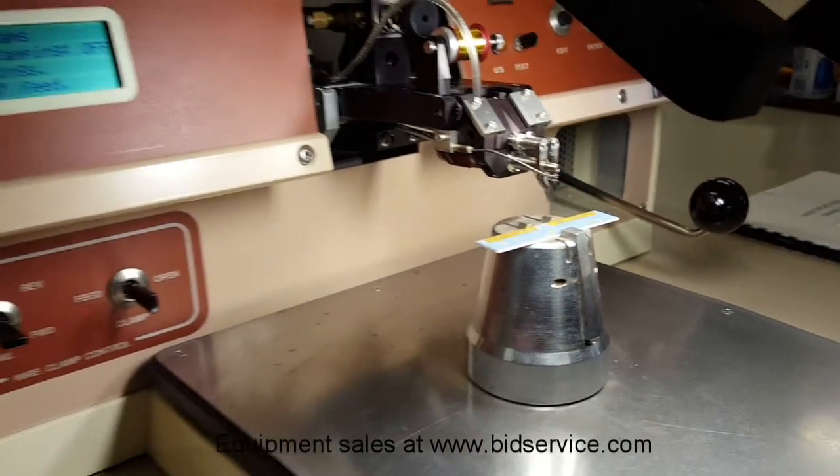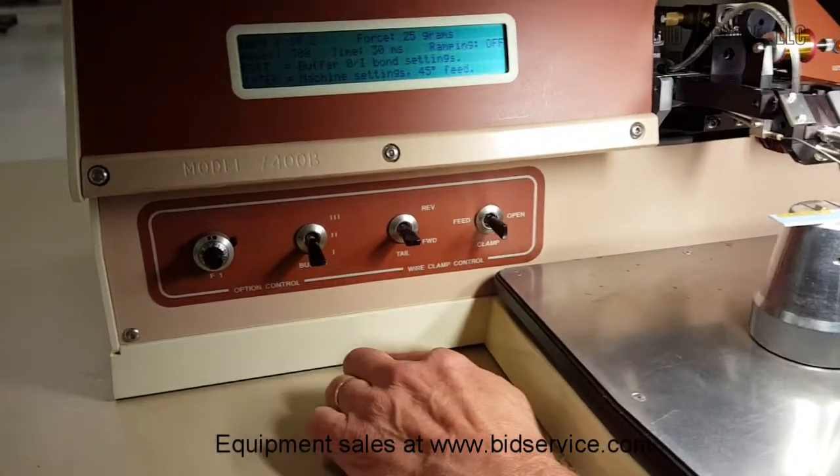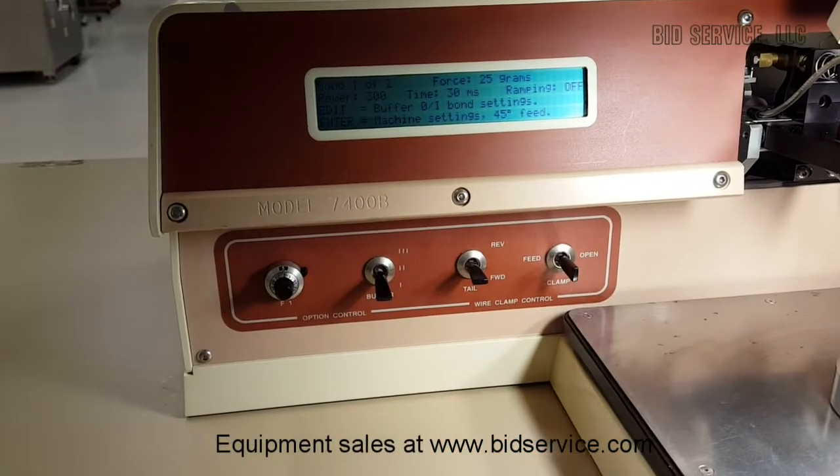There are three buffer settings here to put various settings in, and I'm using buffer number one.